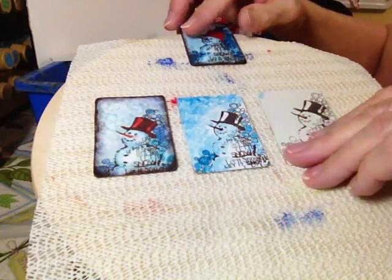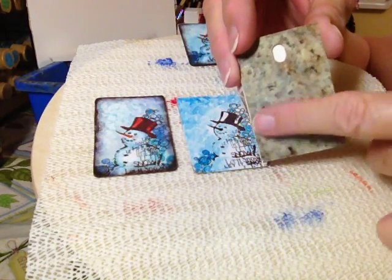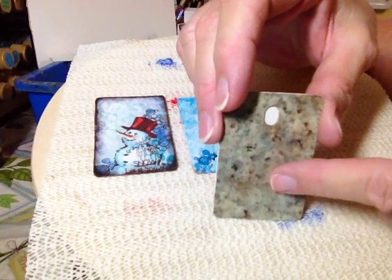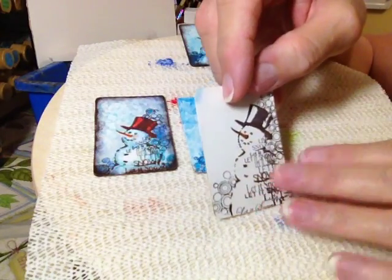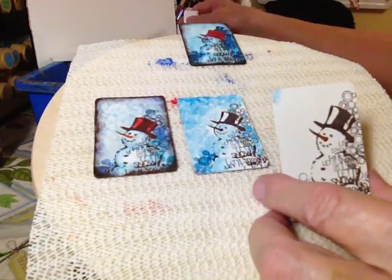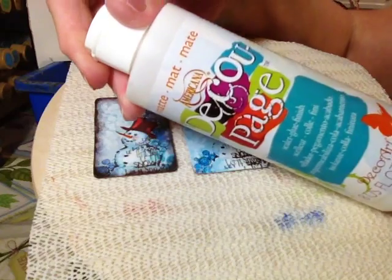These are — you'll recognize these from Home Depot and those kinds of places — Formica tags that you can get as samples in the store. Now don't go crazy because they might get a little suspicious of you.